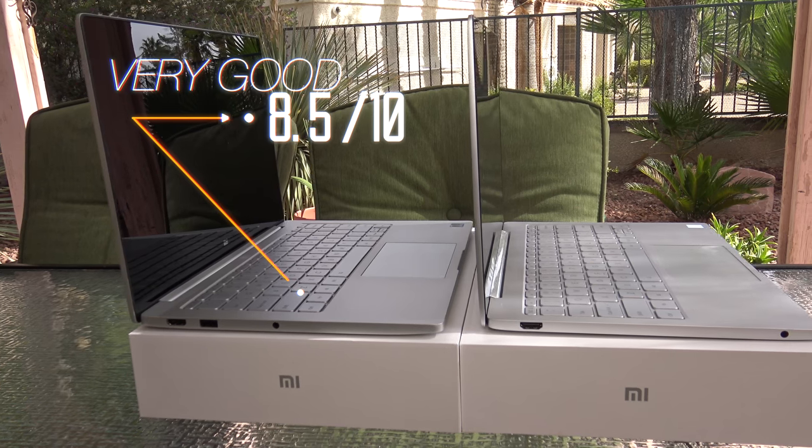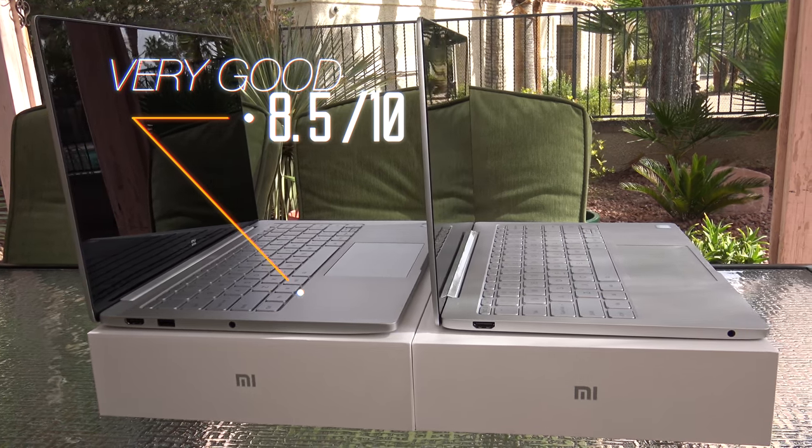Despite those few negatives, this is a definite buy, and I'm giving it an 8.5 out of 10. I think it's a little bit overpriced outside China, but I love the build quality — it's very premium looking and in some cases even better than a MacBook Air or MacBook. Leave a comment below: is this something you're thinking about picking up?